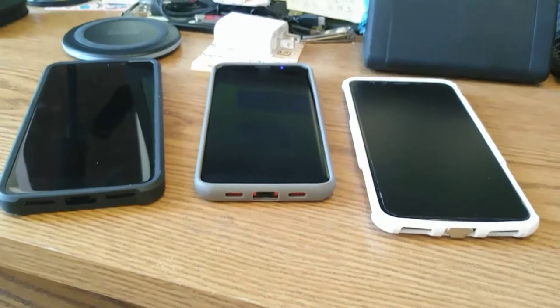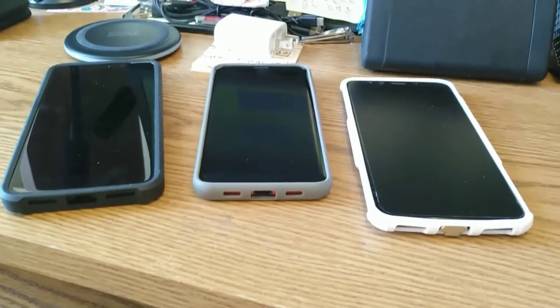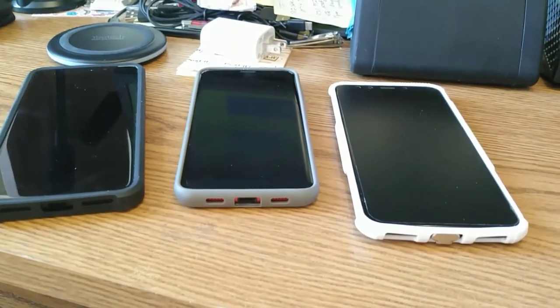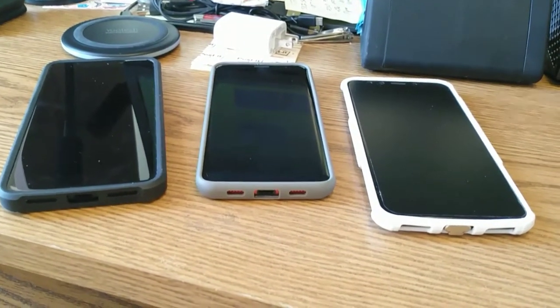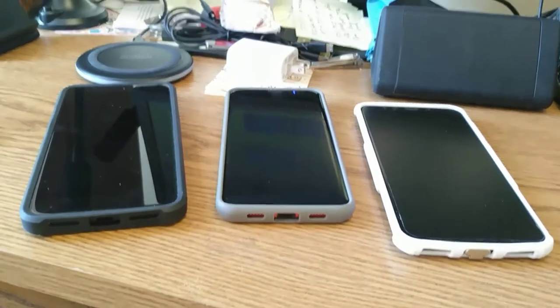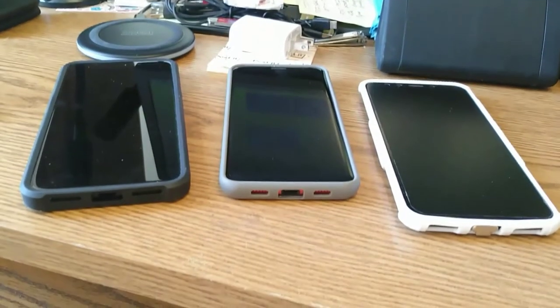Hi folks, Tim here from High-End Cheap Tech. After that intro, let's take a look — what do these three devices have in common?